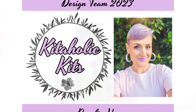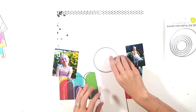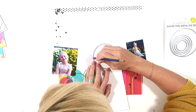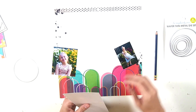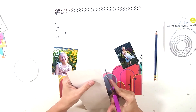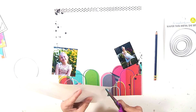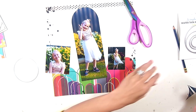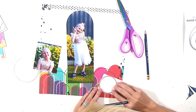Hi everyone, welcome to my first project for Kit Oil Kits for the month of October. I'm starting off with this particular layout which was a hundred percent inspired by the paper itself. I love Vicki Booten papers because they really are made to inspire you creatively. As soon as I saw this paper I knew I wanted to mimic that arch shape on my photos and tuck my photos behind those arch shapes, which is exactly what I'm doing.